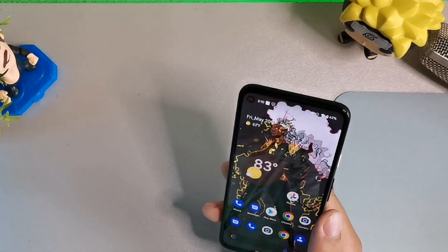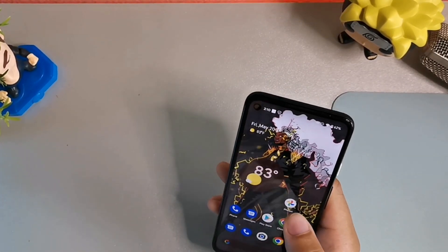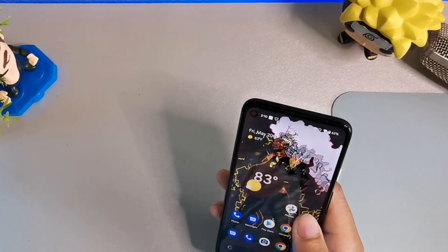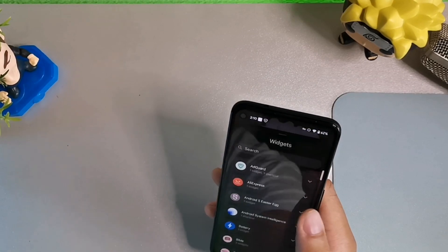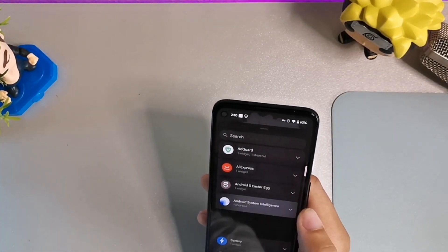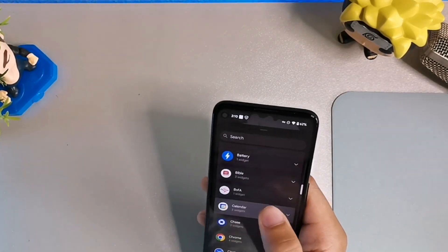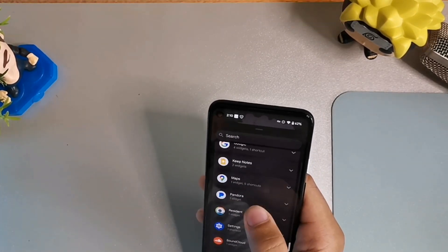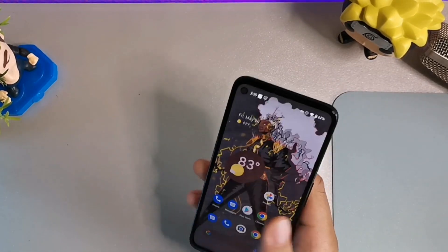You've got themed icons right here — you can click that and it'll theme the icons automatically, which is pretty cool. Then there are more Material You theming options: tonal spot, vibrant, and expressive, which isn't fully available yet. For widgets, you're going to get your Now Playing, battery widget for your earphones, Google Pixel Buds — everything in the widgets section has been redesigned.